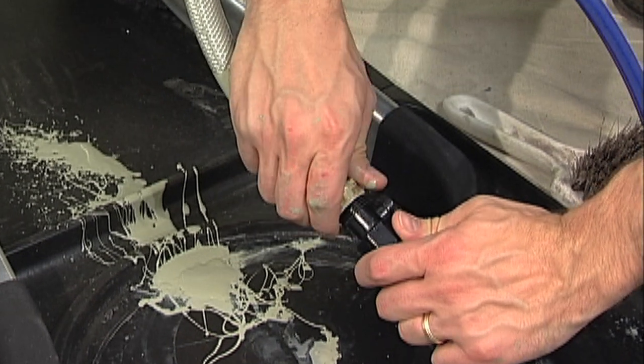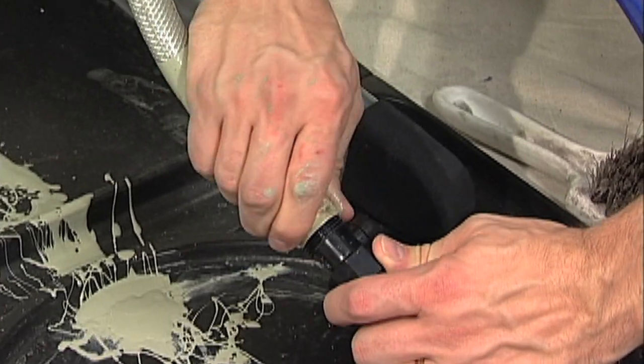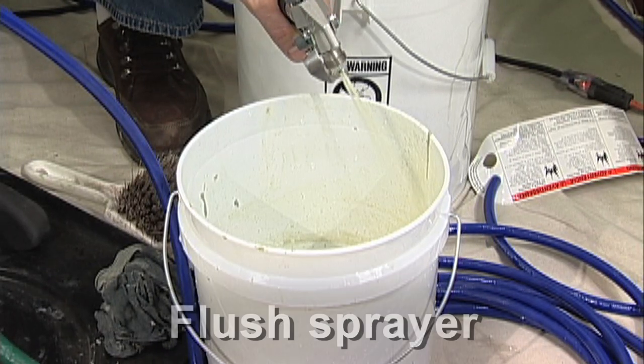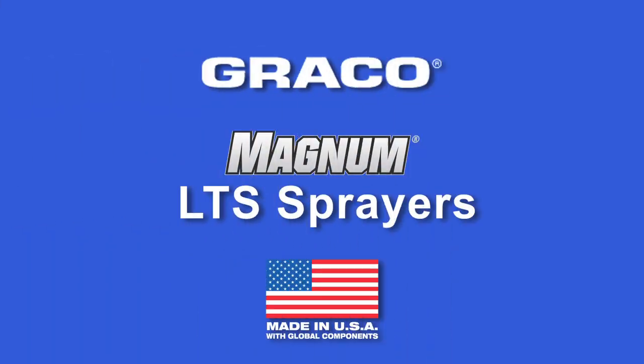With Graco Magnum LTS paint sprayers, cleanup is easy too. Just connect your sprayer to a garden hose and run the sprayer into a waste container until clear.